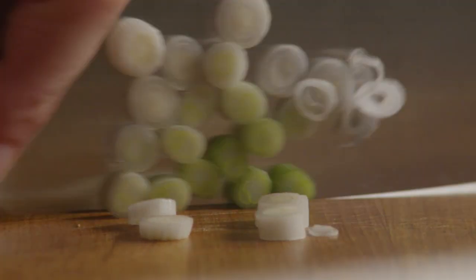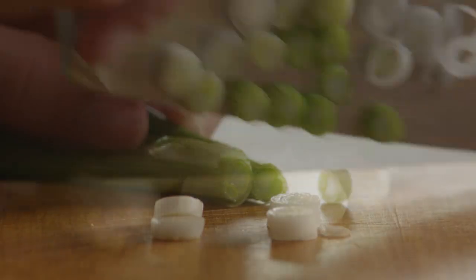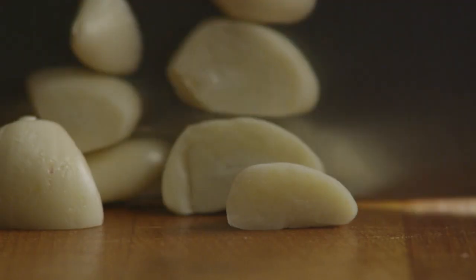Next, slice a quarter cup of green onions — that's about two onions — and peel and mince four cloves of garlic.